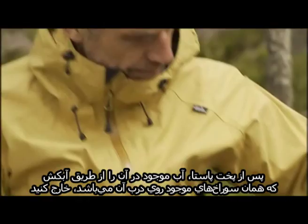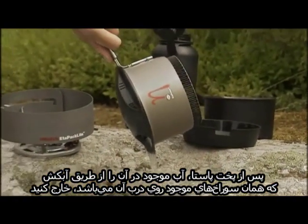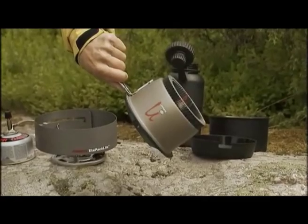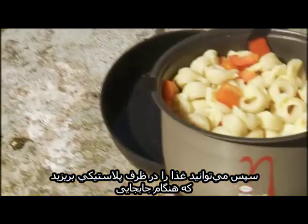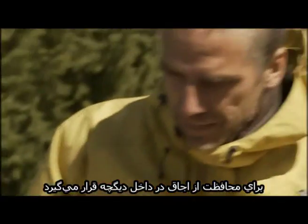After you've cooked your pasta, just drain the water through the colander, which is built into the lid and has a bayonet fitting. You can then serve it up in the plastic bowls that are used for protecting the stove and the pot during transport.